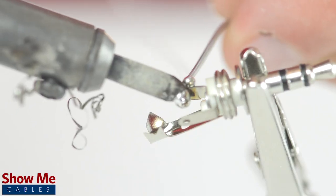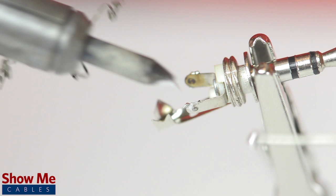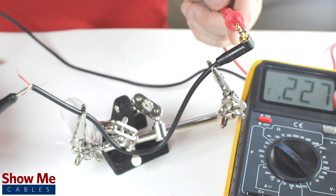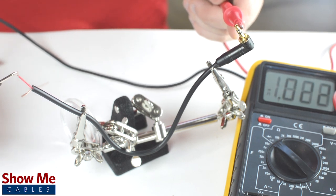Take the connector and with a vise or helping hands, tin the solder points on the connector. The sleeve is the longest piece of metal coming out of the back of the connector. If you are unsure of which solder point corresponds to the tip, ring, or sleeve, you can use a multimeter to check continuity.